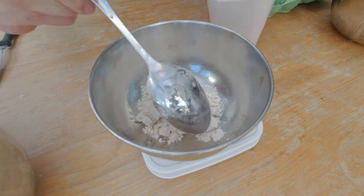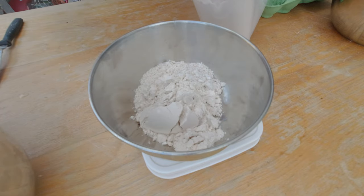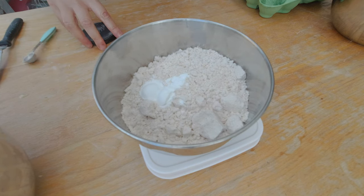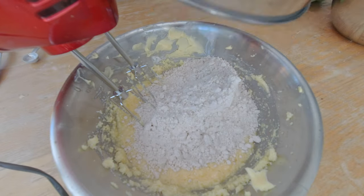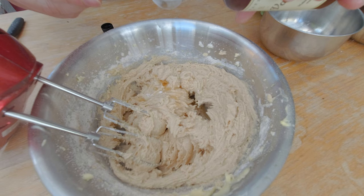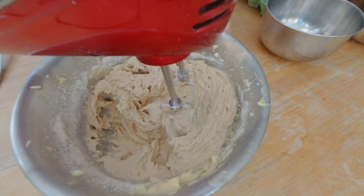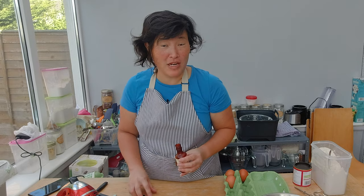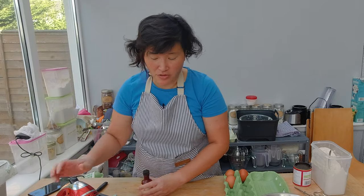I'm going to add 200 grams of my pre-mixed pound cake flour combination and one teaspoon of baking powder, and combine those with my creamed eggs and sugar. For flavor I'm going to add one teaspoon of vanilla extract. The recipe actually asks for a string of saffron, but I'm not quite sure if I want to do that or not.